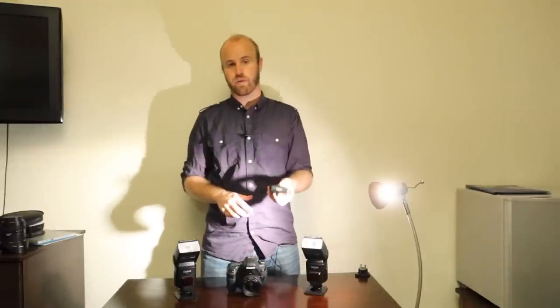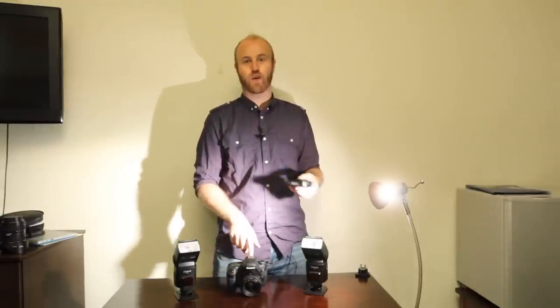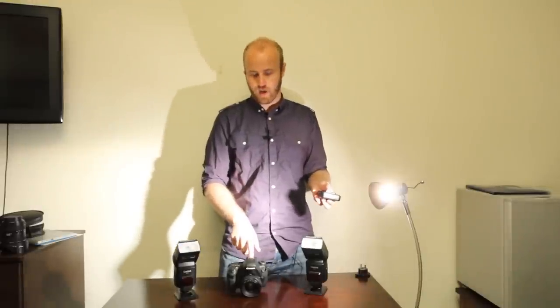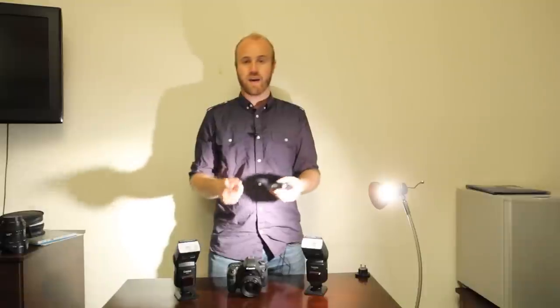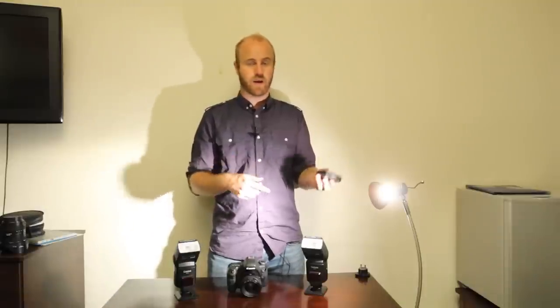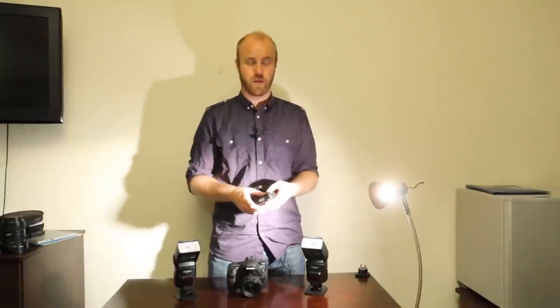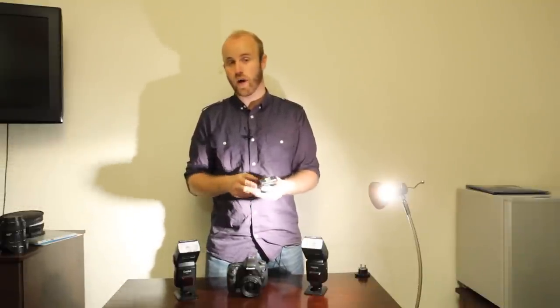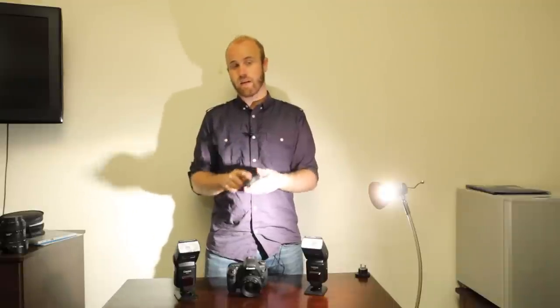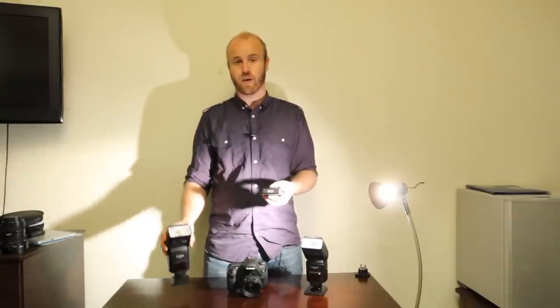Generally when you're shooting off-camera flash you need to stick a pocket wizard transceiver on your hot shoe and then another one on your flash. For every flash you have you need another pocket wizard, which can get expensive because they're like $99 each. So if you have four or five flashes it can get quite expensive. The reason this is a game changer is you no longer need that pocket wizard on your camera.